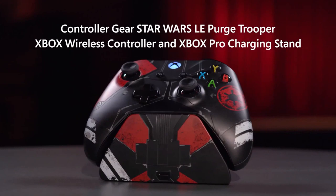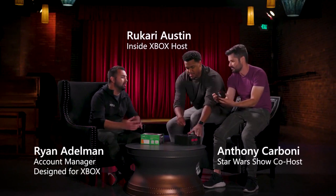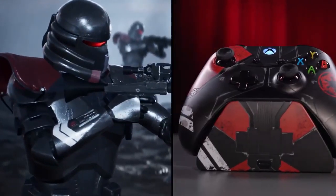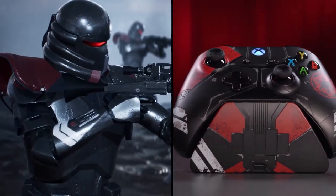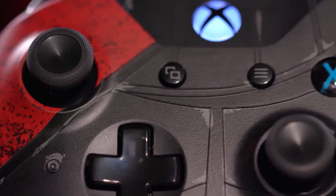We're going to unbox this controller and talk about the process of making this. The Purge Trooper was really the most elemental character in the game that we could take a lot of pieces from the armor and put it onto a controller. We did over 40 laser etchings in order to get those lines.